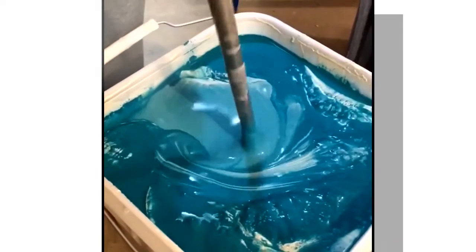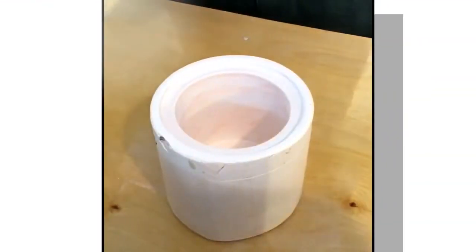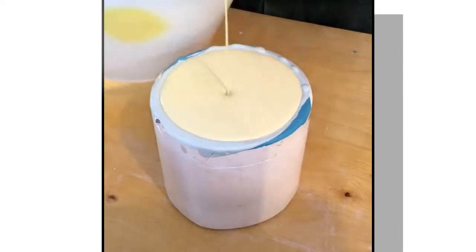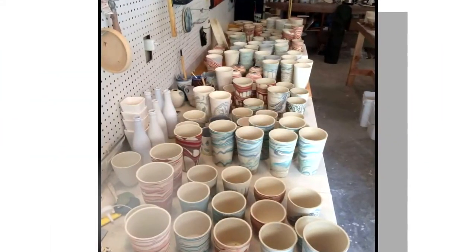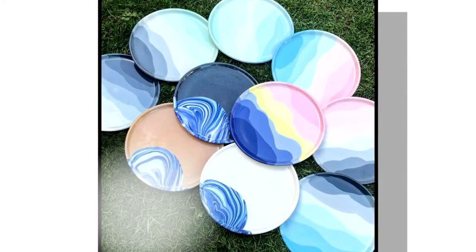I color the porcelain itself. It's using a process that I developed over the last seven years — slip casting. I throw an original form on the wheel and then I make a plaster mold of that piece. Then I'm working with liquid clay, pouring into the mold, and then it'll pop out. The pieces are fired first to a low temperature so that they can be glazed and then fired again. That's how you get a fully vitrified porcelain piece that is dishwasher and microwave safe.